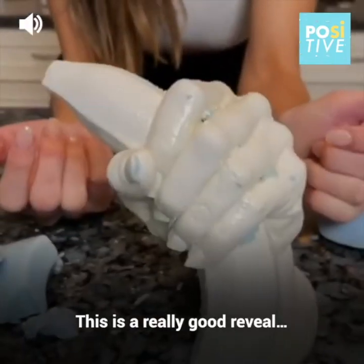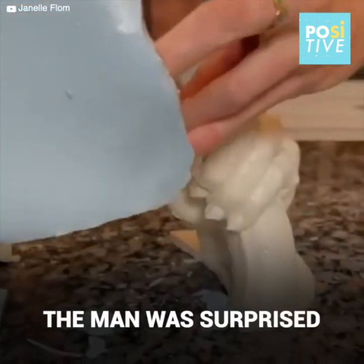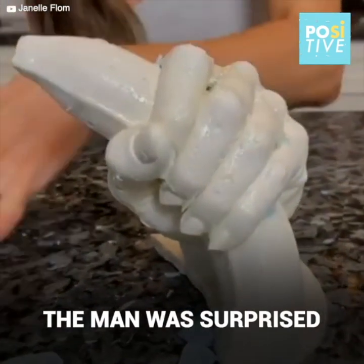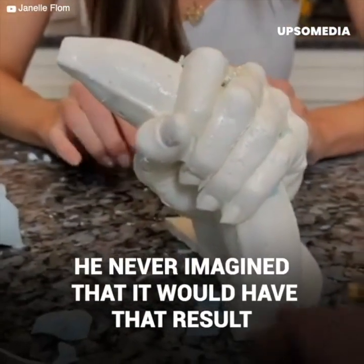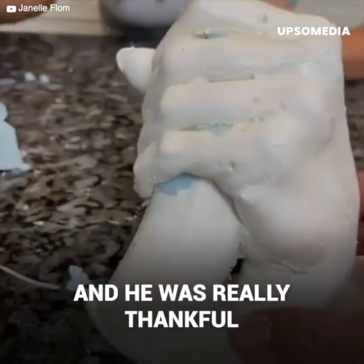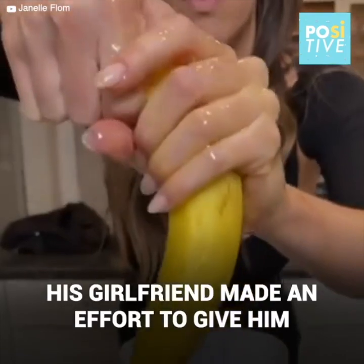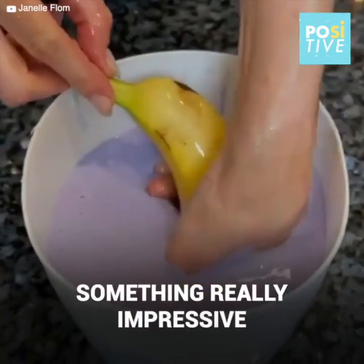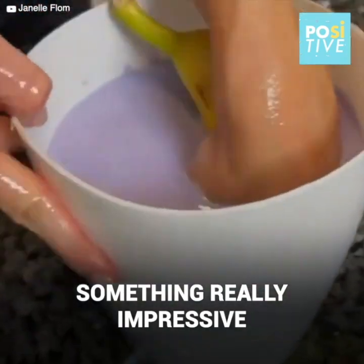Okay, so this is a really good reveal of it in this position. Can't move your hand out of the way. Whoa! I think I can hold the rest on in one piece. Ready? One. Two. Three. Pull it off. There you go. Here it comes.